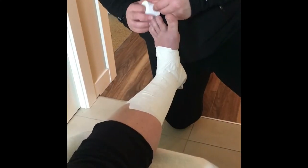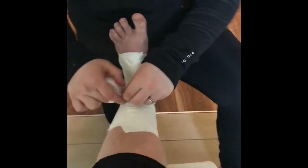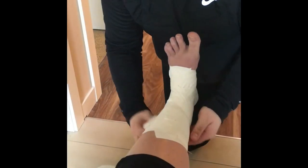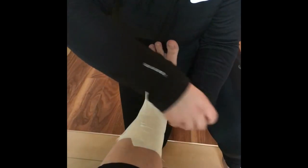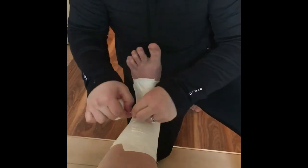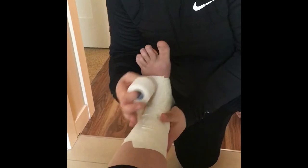Now we're going to be applying our figure eights. You're going to start by going straight down, around and up — kind of the reverse of what we just did with our heel locks. You go straight down under the arch, cross, around, and back up. We're going to repeat this twice more: straight down, around, and back up; then down, around, and back up.